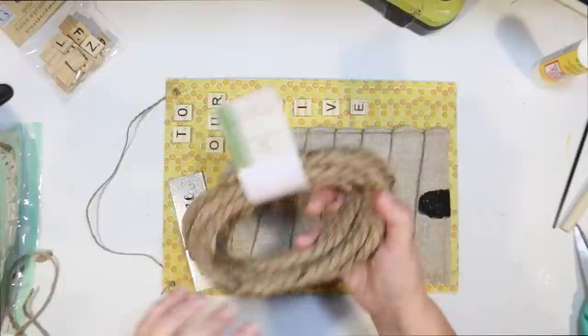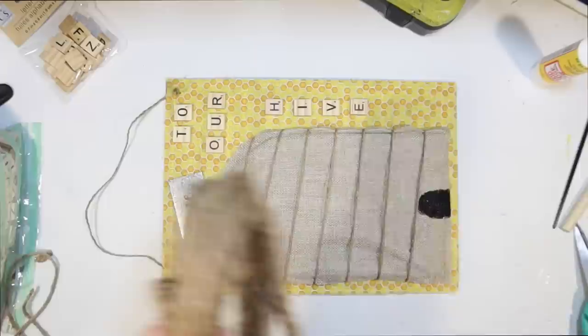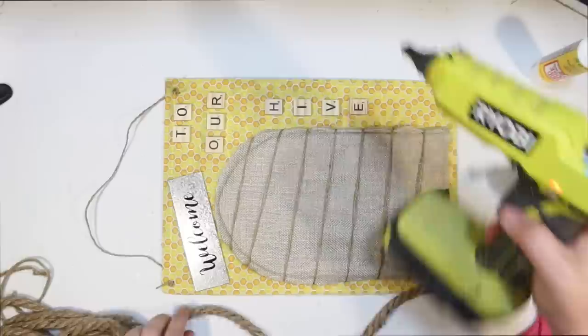This is the rope we're going to use to go around it. I thought rope would be a nice touch because bee skeps are usually made out of rope and stuff like that, so it's going to totally give you that vibe. And we have a total of six bee DIYs today — all things you can hang on your wall for spring and summer, and they just all turned out so cute.